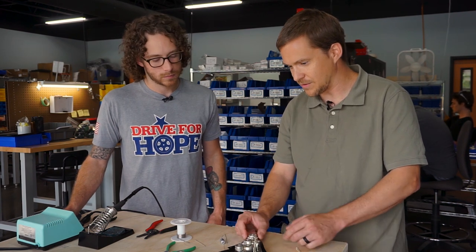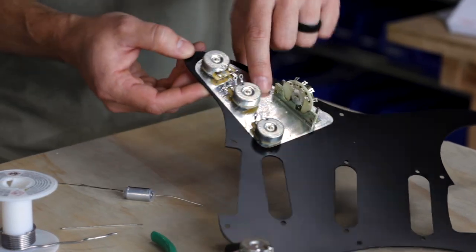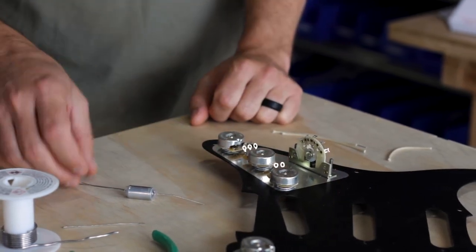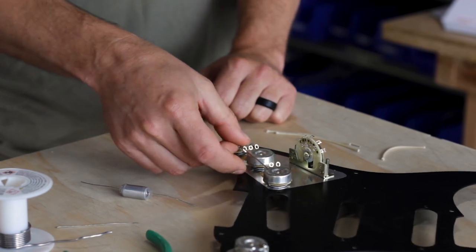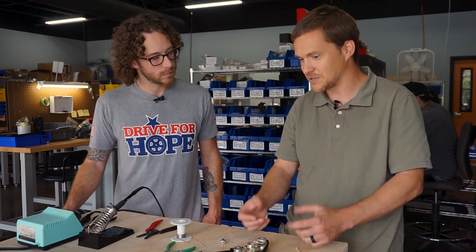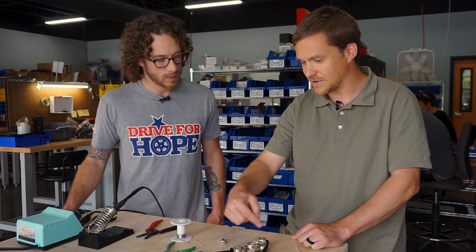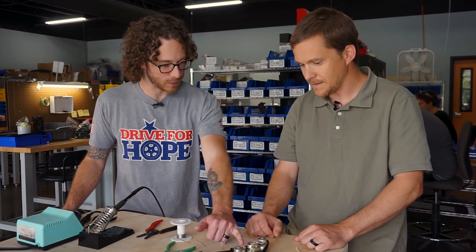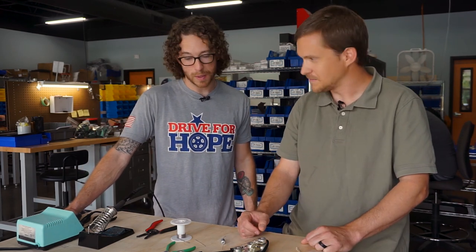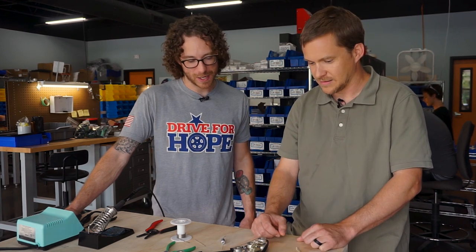So first thing I would do — this is a strat pick guard. A lot of times you have a shield plane or a ground plane like this, which grounds everything together. But I also like to use a bus wire on the back of the pots to connect everything there as well. The reason being, if you're on a gig and your potentiometer gets loose, and you don't have this, then you're going to cut in and out. If that connection breaks between the shield, you might get some noise or completely cut out. That's why I add this on there in case something like that does happen.